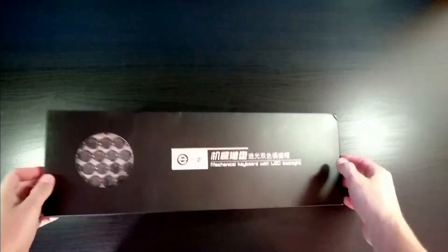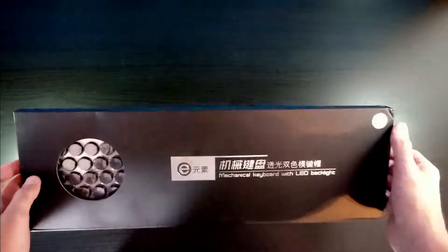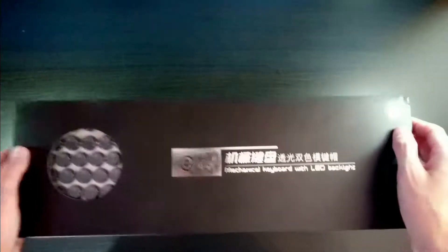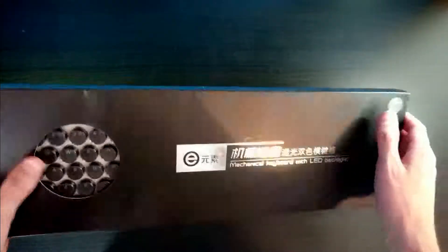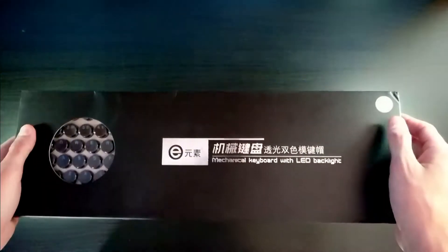You can get these keys off Amazon — I'll post a link below. These are just some circular keys and it's going to change the way that your keyboard looks and feels tremendously. These keys really change the whole keyboard experience. Stay tuned and we're going to go ahead and do a little install video and I'll show you guys how these things work and look.